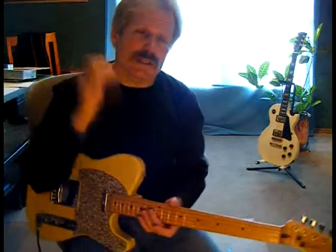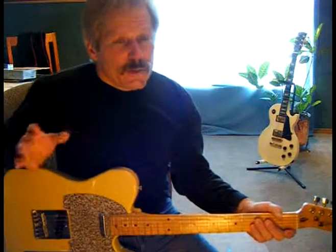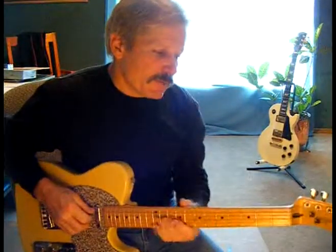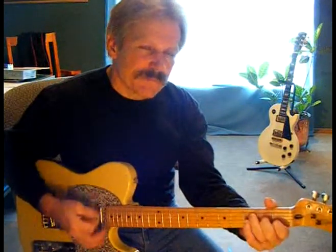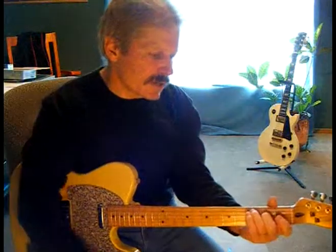There you go — two more chord forms you can carry all the way up the neck. Now you know all your major 7th chords with just those two forms. They take work to get down, so you have to work on them. Write those down on your blank chord sheet so that you have them for reference. C major 7th to F major 7th — very nice sound.